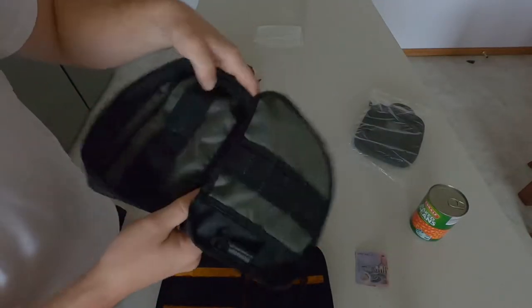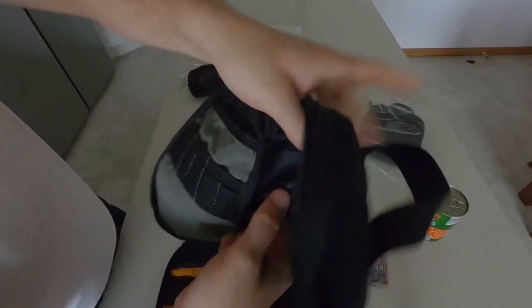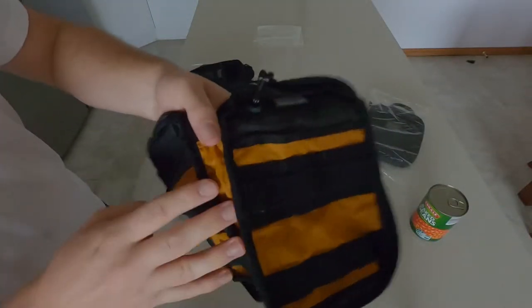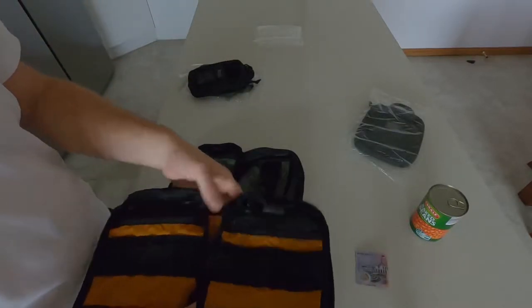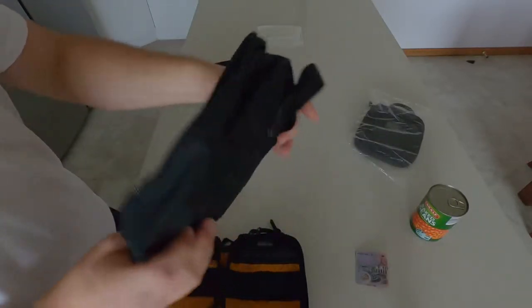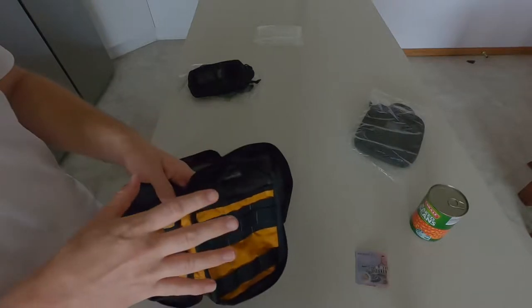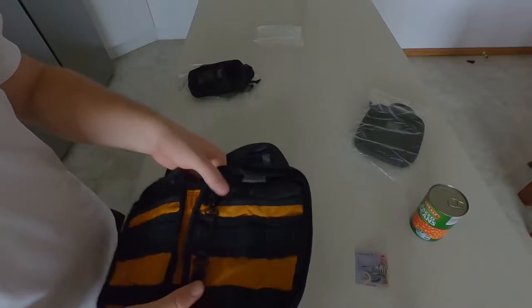Moving to the middle of the pouch: for the Maxpedition there's a strap — no grommet hole, but a strap where you can hold something in there, which is pretty cool. The VanQuest has no middle strap. That is a bit of an unfair comparison though, simply because the Maxpedition is deeper as mentioned earlier, and that's where they were able to fit that middle strap in.